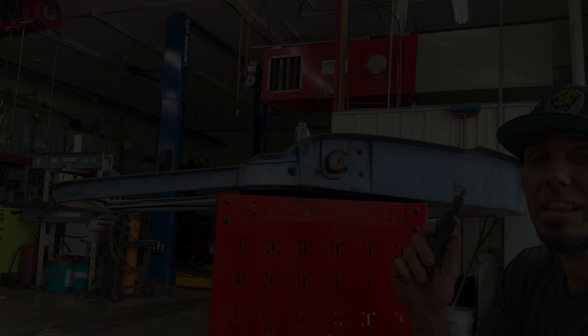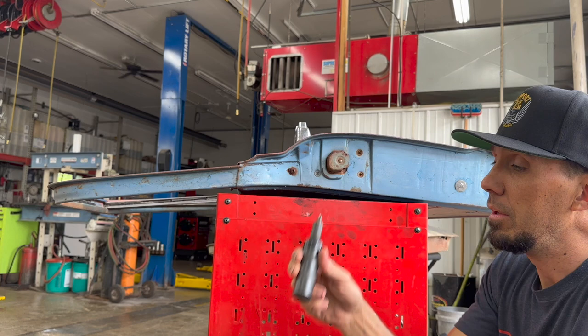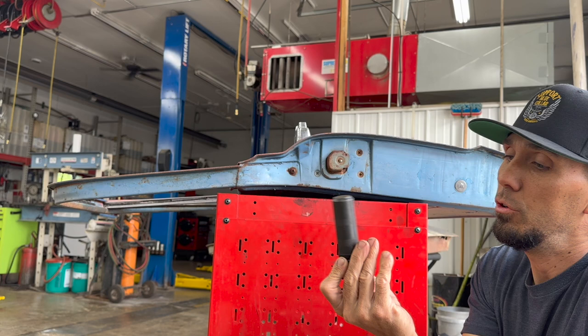Let me show you a tool that works out really nicely for getting old stuck fasteners like these Phillips head screws loose. It's an impact driver with a Phillips tip on it. You can get other style tips on there for straight head or torx bits and things like that. Smack the end with a hammer like that and you're good to go.